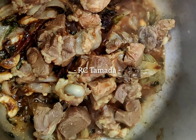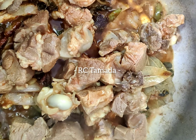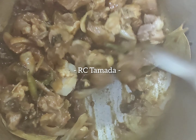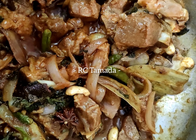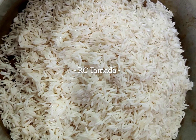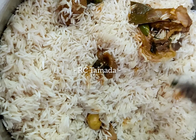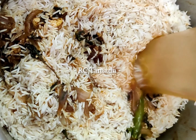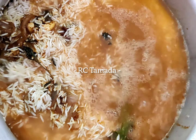Add the rice with the potatoes and vegetables. Mix the potatoes and vegetables with the rice. Add 1 glass of water in the bowl.